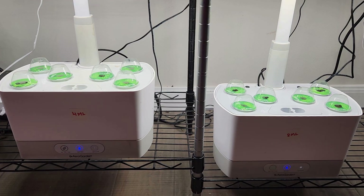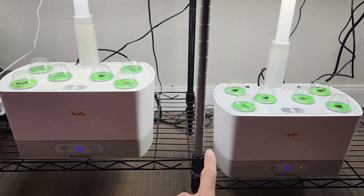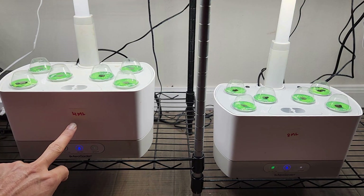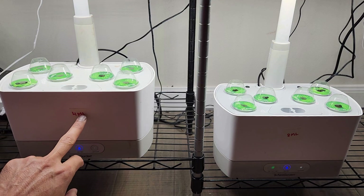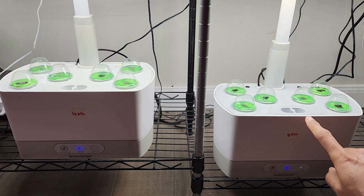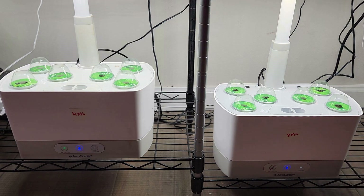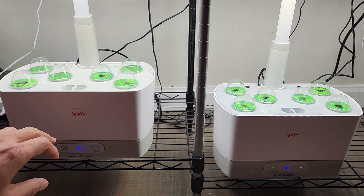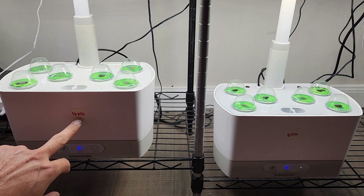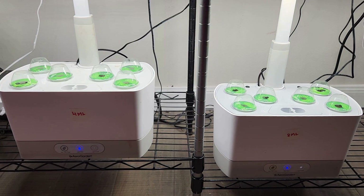In the first experiment, I am growing lettuce and I am using exact same AeroGuardian harvest models. In the first model, I am going to add just 4 ml of nutrition at every feeding cycle, which is basically every 14 days. And in the second AeroGuardian, I am going to add 8 ml of nutrition, which is basically recommended by AeroGuardian. If we can achieve the same results with 4 ml of feeding, then that's a perfect optimization.